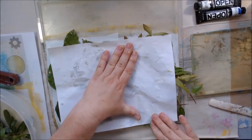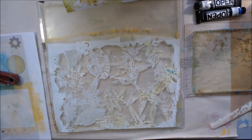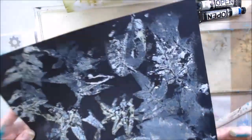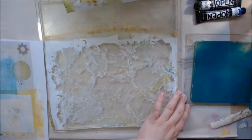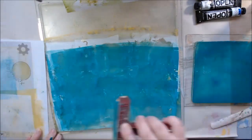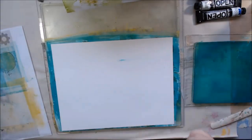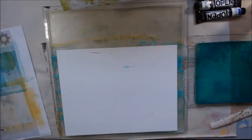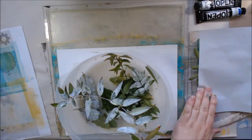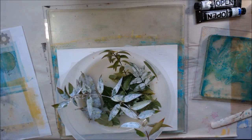I decided to try some more stark colors — a dark and a light. So I put titanium white on there, laid the leaves on, then picked them off and printed on some black cardstock. That was a pretty cool print. The prints that I thought were worthy will be shown at the end of this section of the video so you can take a closer look — slow down the video if you want.